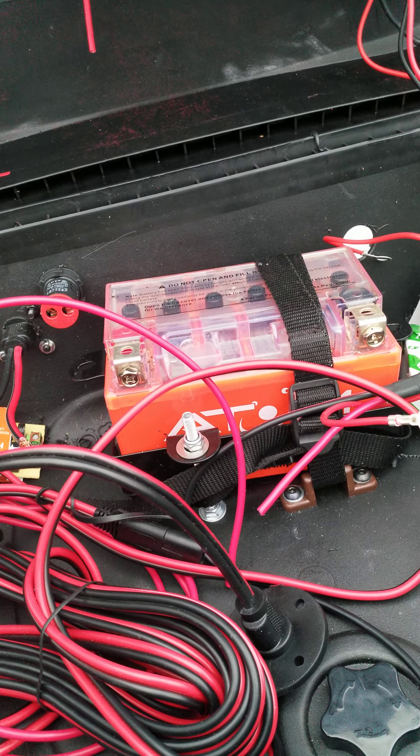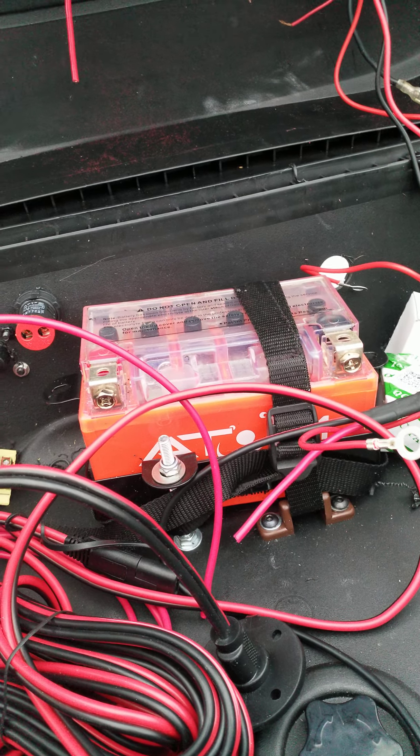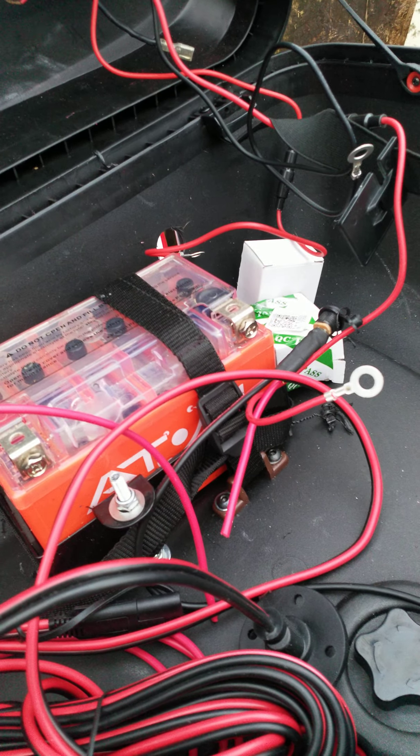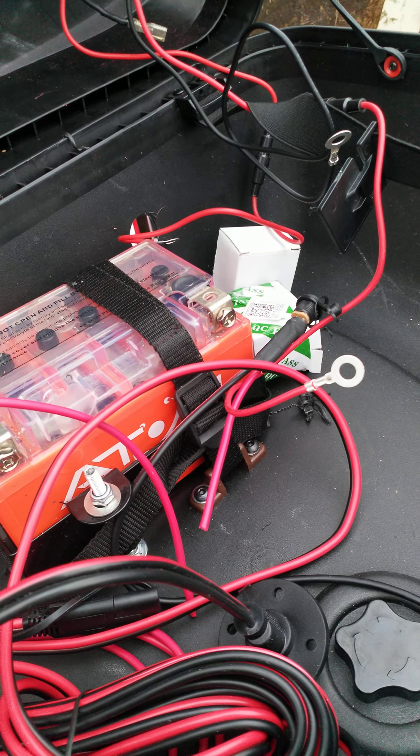We've got a second battery in, which is going to run sat-nav, heated bars, and cameras. The only thing the main battery is going to do on the bike is the alarm.